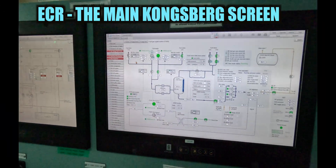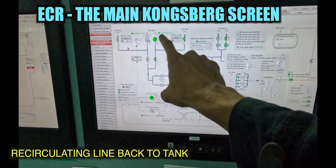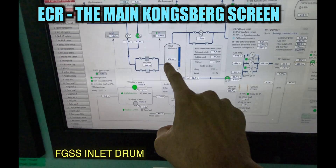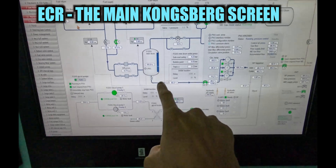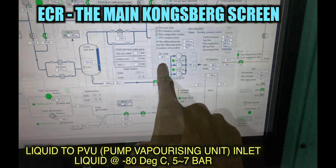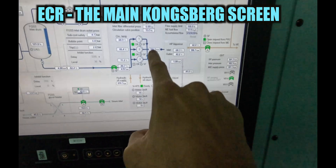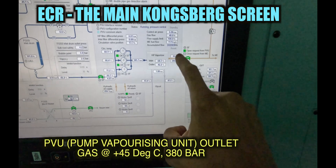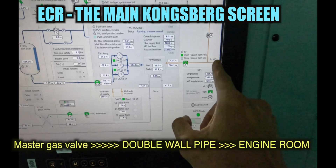Let's go through the system once again. The FGSS supply pump on tank number four recirculating back to the tank, supplies to the inlet filters to the FGSS inlet drum. That's the return back to the tank, maintaining the tank level. Again supplying to the PVU — supplying liquid to the PVU. The PVU is pressurized to 380 bar, then to the vaporizer, which makes it gas at the same pressure, about 42 to 45 degrees. From there to the master gas valve, and then to the engine room.